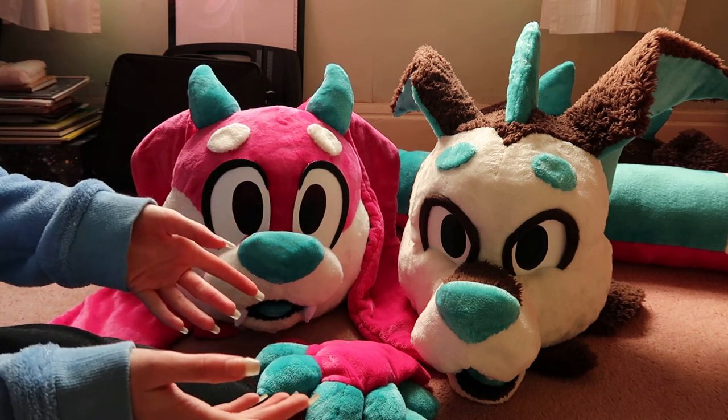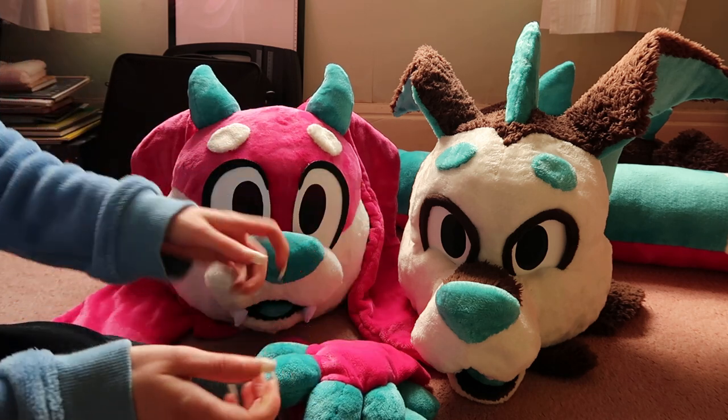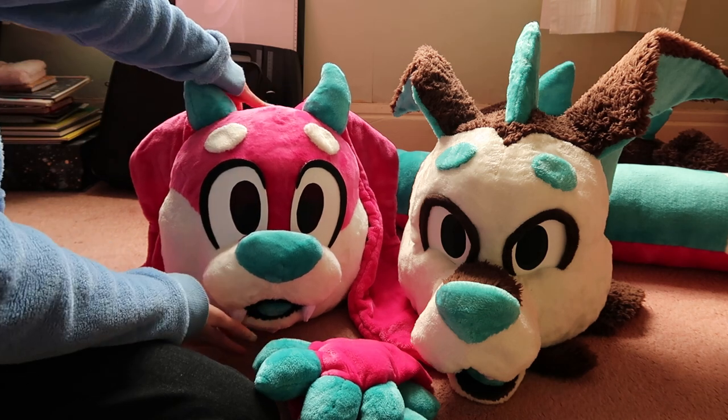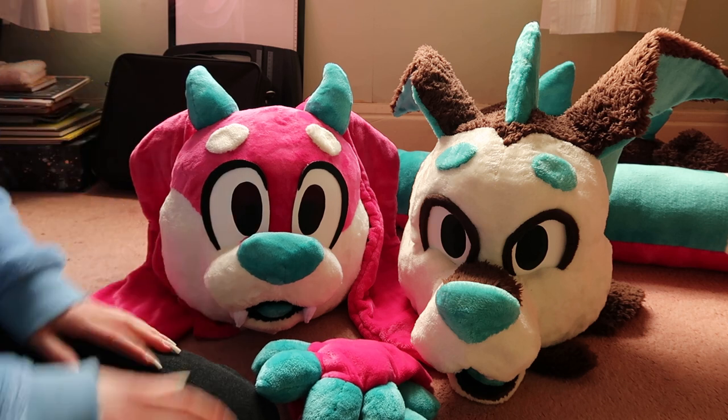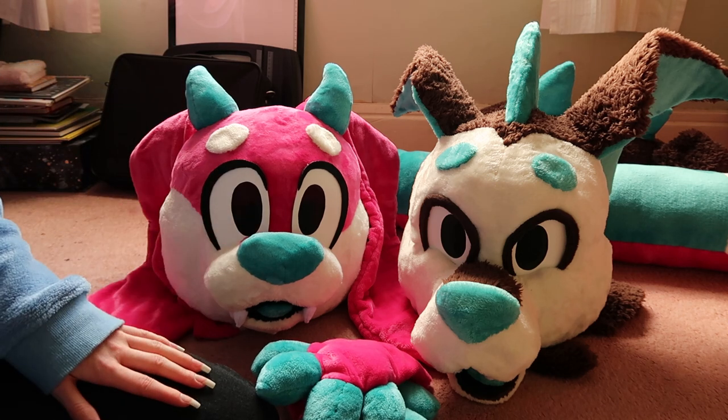The sock method — where you sew it all together and then peel it onto the face? Did that make any sense? Fursuit makers, I hope you understand what I'm trying to say.